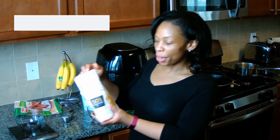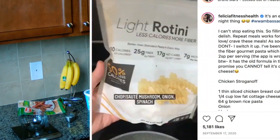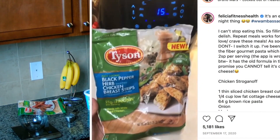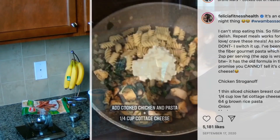Hey guys, this is Tastiness and I'm about to show you the chicken stroganoff. Felicia Fitness Health on Instagram makes this delicious looking chicken stroganoff and I've been dying to try it. I'm a Weight Watchers person and pasta has lots of calories, but they have come out with this fiber pasta that I learned about through Felicia Fitness Health. I got this chicken stroganoff recipe from her and it's lower in points with more pasta than normal pasta.